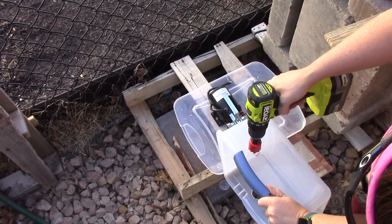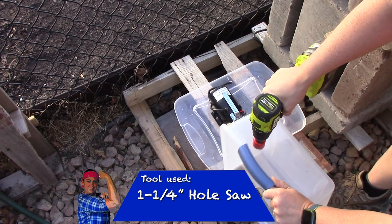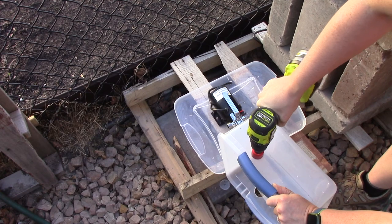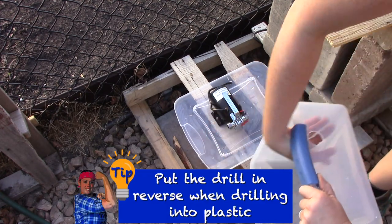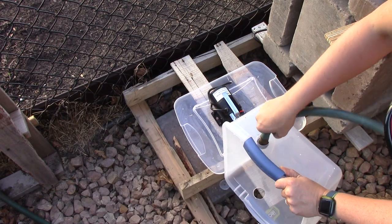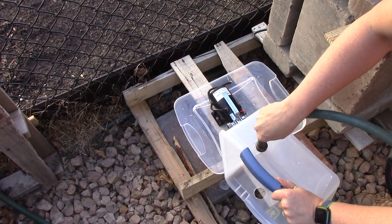I accidentally grabbed the middle size hole saw from the diverter kit, which is one and a half inches — I should have used a one and a quarter inch hole saw, which I corrected on the other side. You can see it's a little bigger than it should be. On the other side I used the one and a quarter inch hole saw. And don't forget the tip with plastic: it's best to drill your holes in reverse. When I insert the hose it's a much tighter fit — that's the one you want.